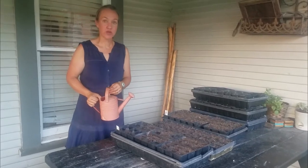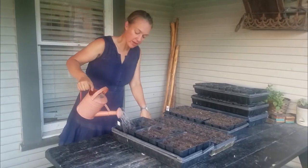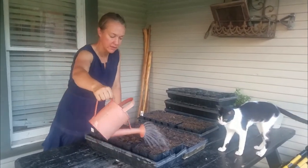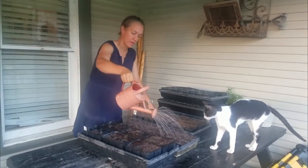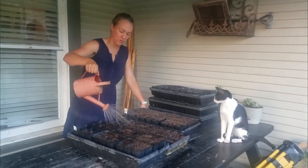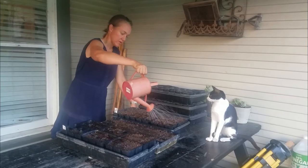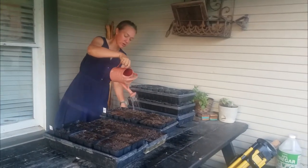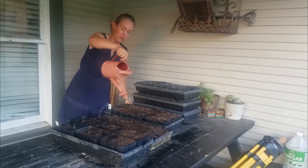Once you've got all your seeds planted, then you want to go ahead and water them. This step is really best to do outside as it's kind of messy. The first time you give them some water, I just like to really drench them, get that soil moist. The great thing about compost is that it holds water so well, and so I can really overwater them.